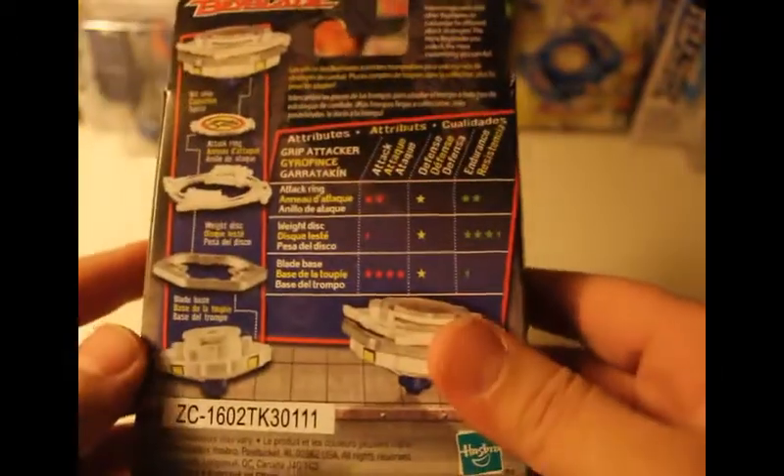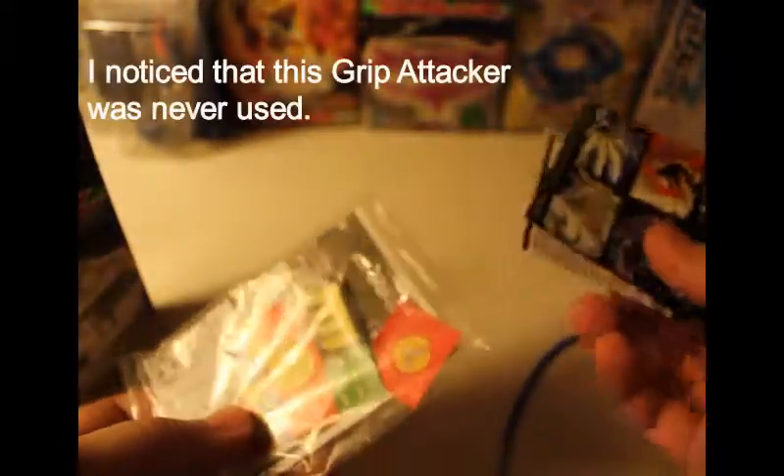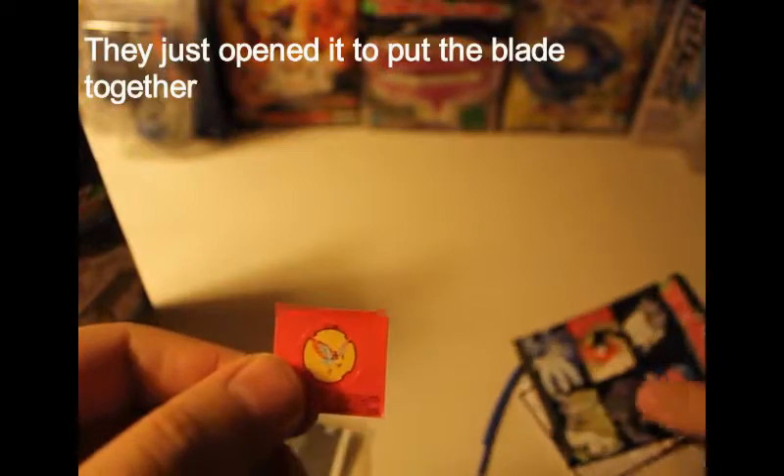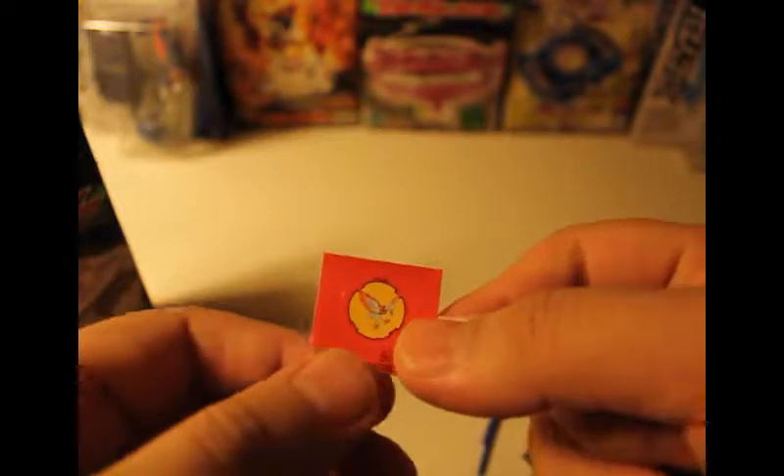This is the Grip Attacker, one of the first released in the series. Like I said, this is really, really rare — if you find one right now they'd probably be a little over a hundred dollars. It came with the stickers still here, and you have this little interesting bit beast, which is like a secondary bit chip. I used to think this was like a foul bork or something — I don't know what kind of beast that is.